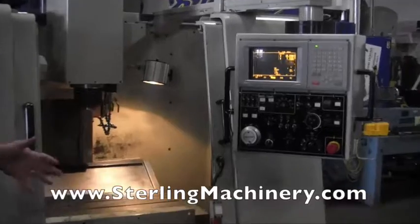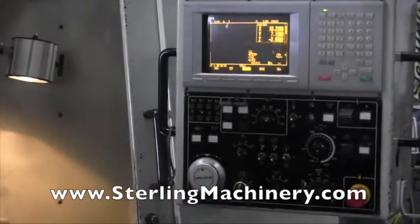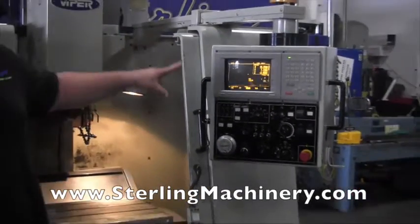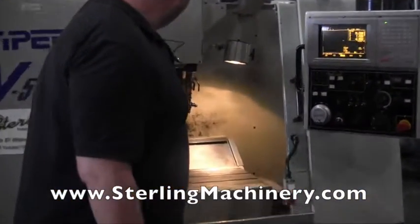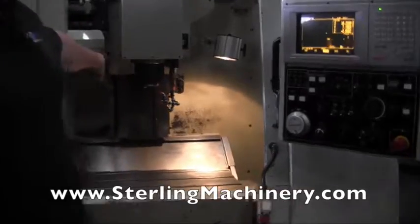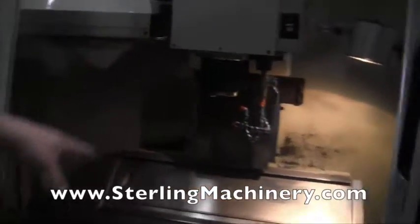Today we're going to show you a nice machining center that just came in. This is a Viper V500. It's equipped with a Mitsubishi controller. If you look inside, very nice machine. It has an automatic tool changer as well, which you don't see a lot on the smaller machines.